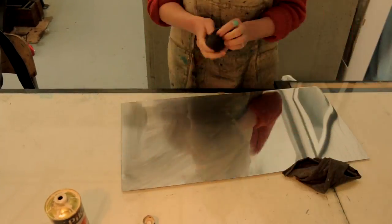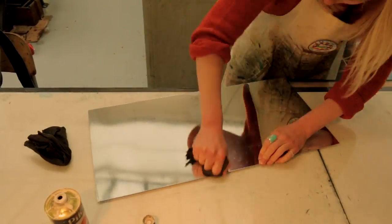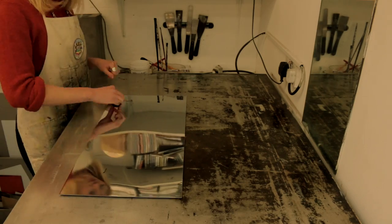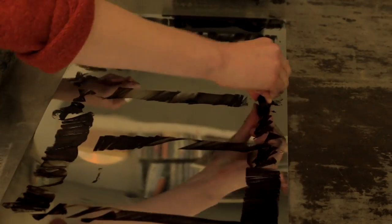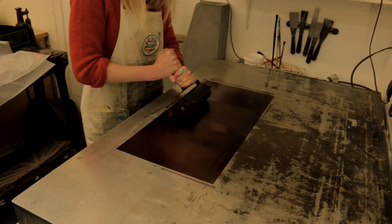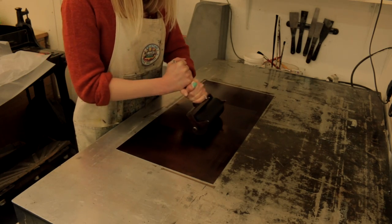To prepare the plates, I polish the zinc plates to a mirror shine to get the best possible surface to draw on. Then I place the plates onto a hot plate to warm them up, and apply ground, which is a sort of waxy substance that melts into the plate. Then I use a roller to make a really flat surface.